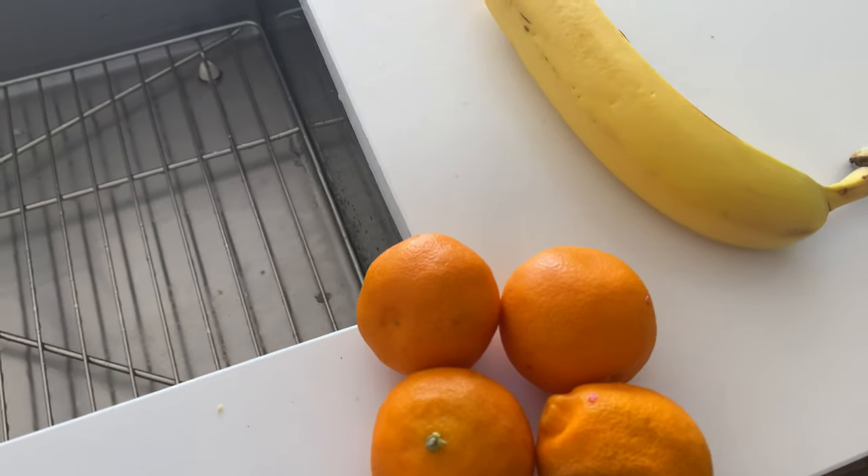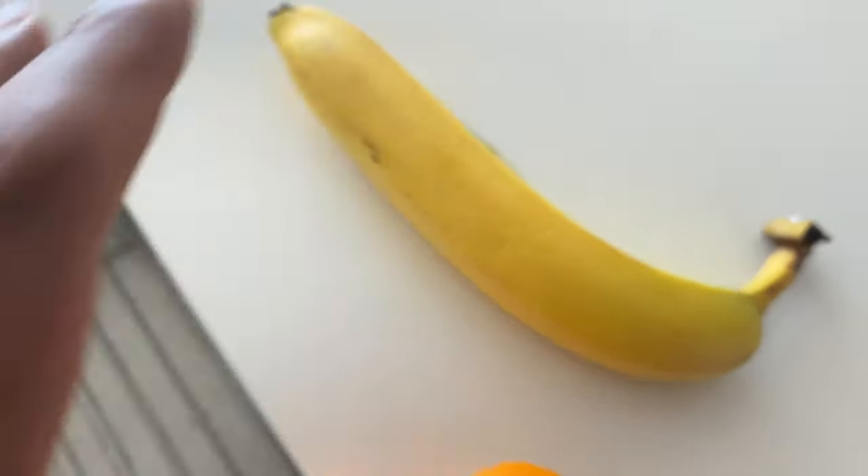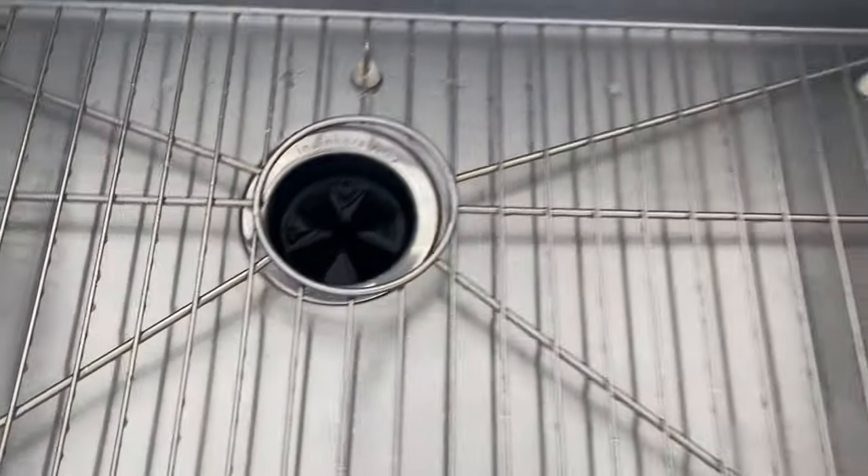Right here I have some fruit — not the banana. Please never put a banana down your garbage disposal. Your disposal may not be able to grind up the banana peel, so I highly advise you not to put a banana down the disposal.